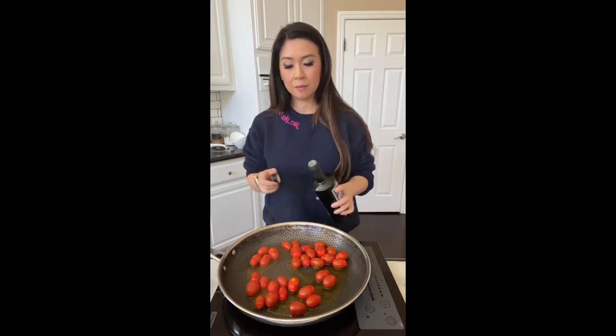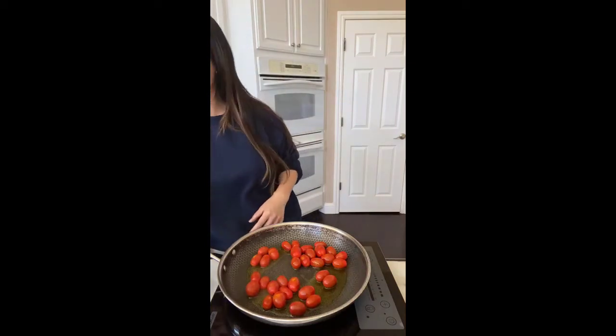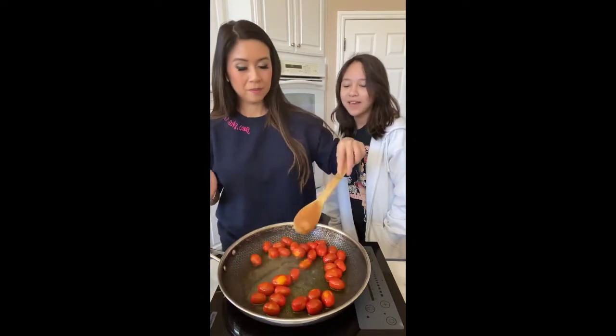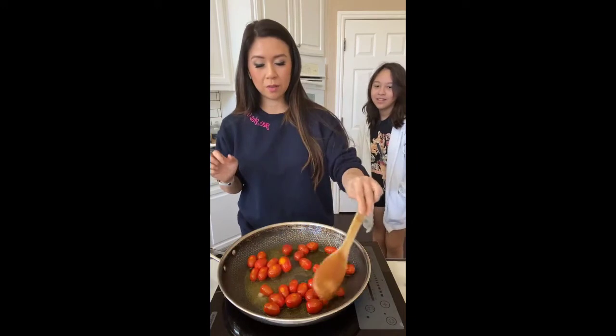My daughter's here. Mommy's making lunch — can you help me cook? Is it gonna splash on me? A little bit because the tomatoes' juices are releasing from the tomatoes. Can you guys see that? Oh gosh it smells so good already.